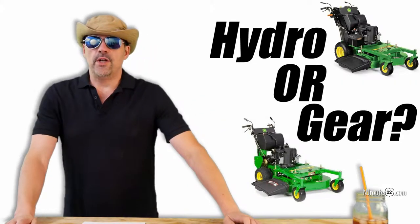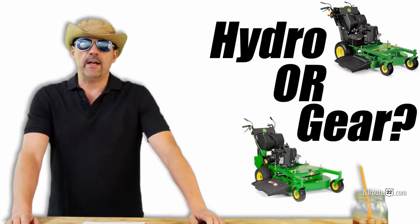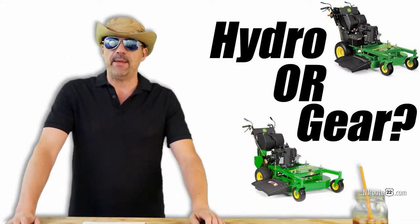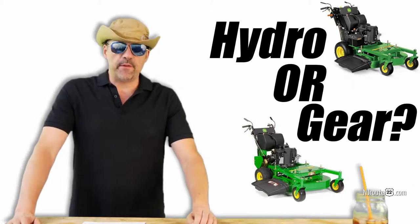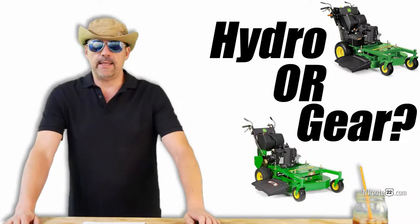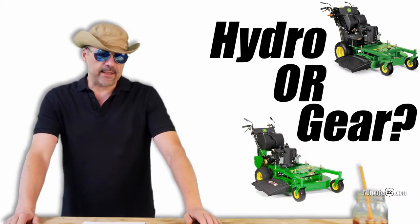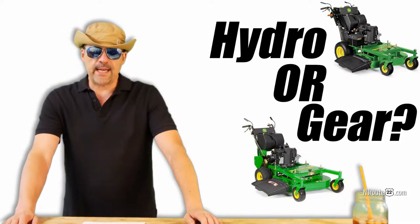Hey there, njroot22.com here with another vlog — this time it's a property owner type landscaping vlog. We're talking about specifically two different John Deere commercial walk-behind mowers that we owned: one that we have now and one that we returned. It basically boils down to should you get a gear drive model or a hydrostatic model.